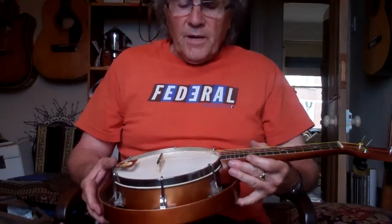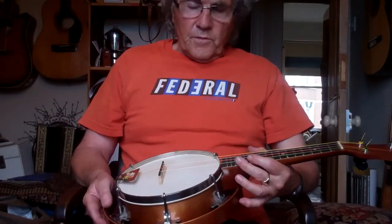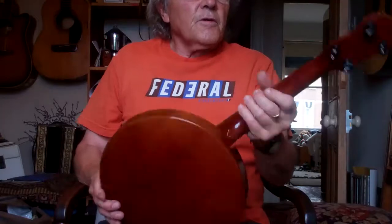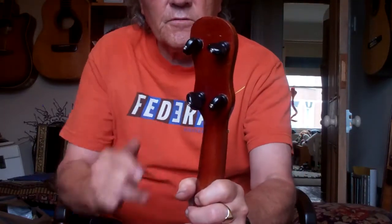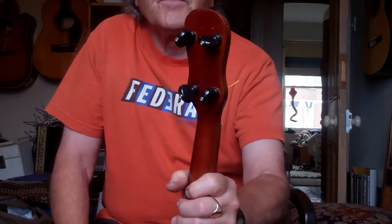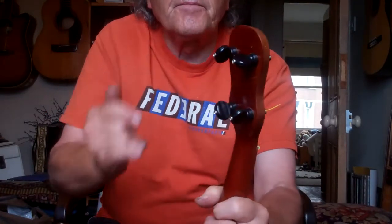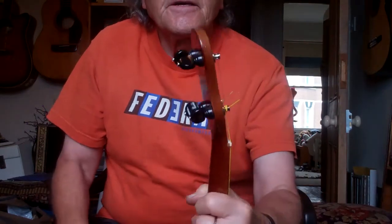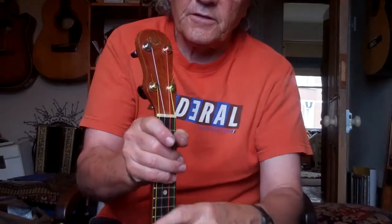I've had it in my workshop and basically stripped it down. The main two things I did were put friction tuners on — the ones that were on before were a little bit slippy slidey. I've put these on and they're of the period and they've got really nice action, nice and smooth.